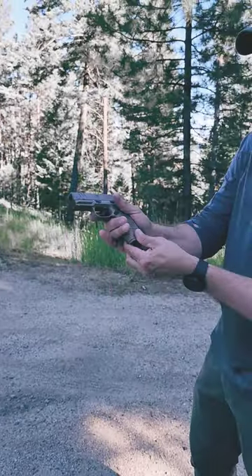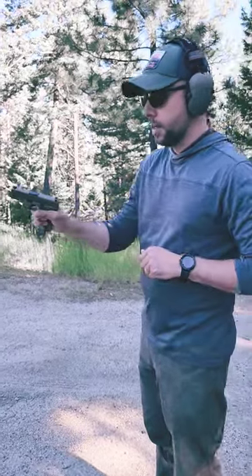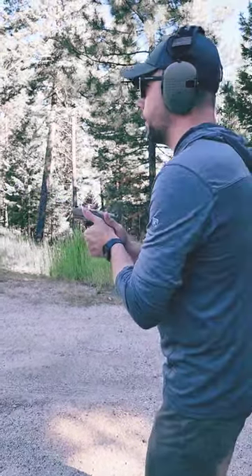We have the 15 plus one loaded up, nice, easy rack. It's an internal hammer fire trigger. Let's give it a try.